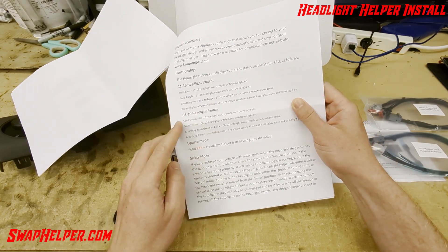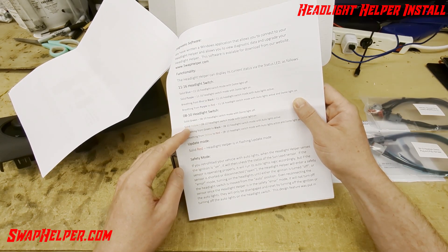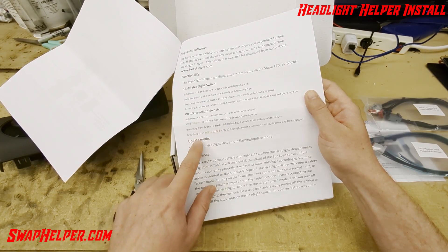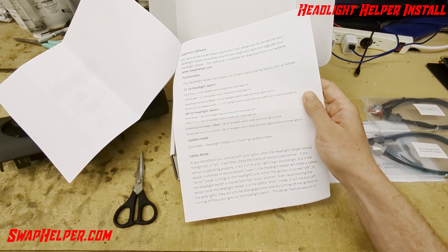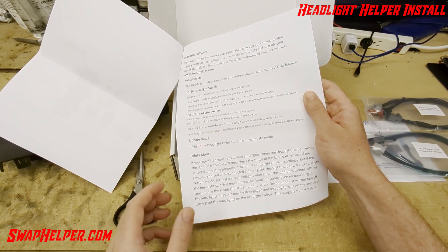For the 2008-2010 switch, it's essentially the same but instead of blue you have green, and when you add the red for the dome light it turns yellow. Going from green to off or green to black is auto lights active, and from yellow to red is 8-to-10 mode with auto lights active and the dome light on. If you see solid red, that only happens when you're flashing the device. One thing to note: you do not want to flash, update, or even connect to the Headlight Helper when the auto lights are active while driving, because it could cause the headlights to flicker in auto mode. As a safety precaution, do not connect the USB cable while the headlights are in auto mode.